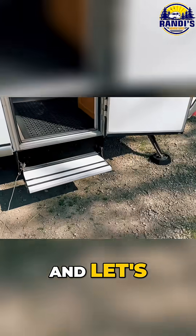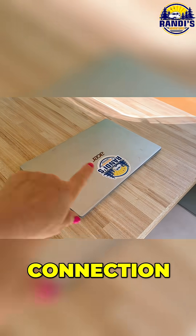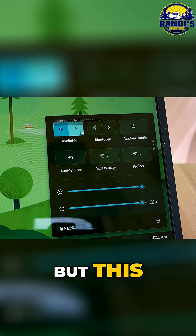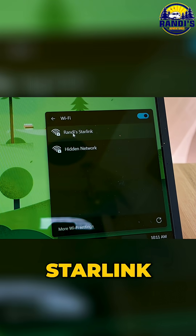Let's go inside and give this a test. I don't have any Wi-Fi connection for my computer, so let's see if I can get online. I am super excited, and I really hope this works. I'm not connected to Wi-Fi, but this says there's Wi-Fi available — and oh my goodness, there I am: Randy's Starlink.